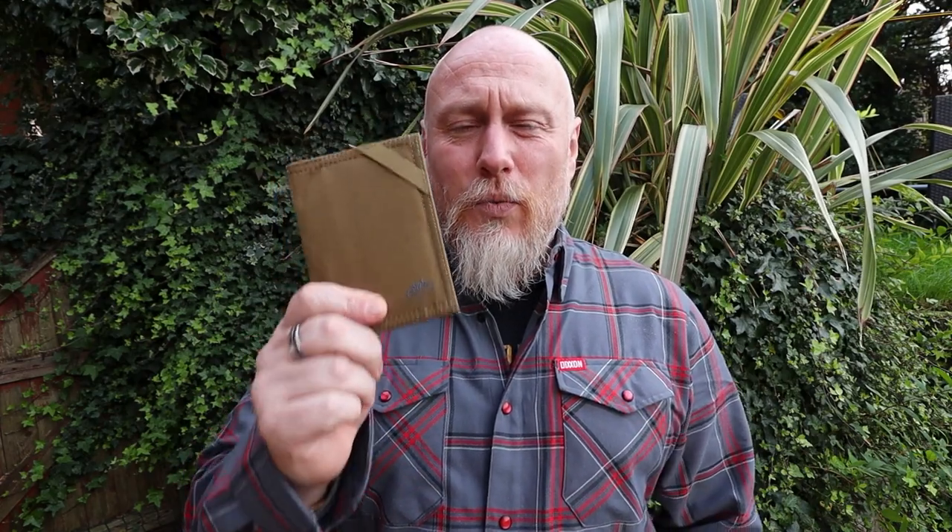Hi, I'm the Moorlander and this is Moorlander EDC. Recently, Helicon Tech's released quite a few different wallets ranging from micro to small to medium to large and then other almost kind of pouches, EDC pouches. So I picked a few of them up and today we are going to look at the Helicon Tech's small wallet.